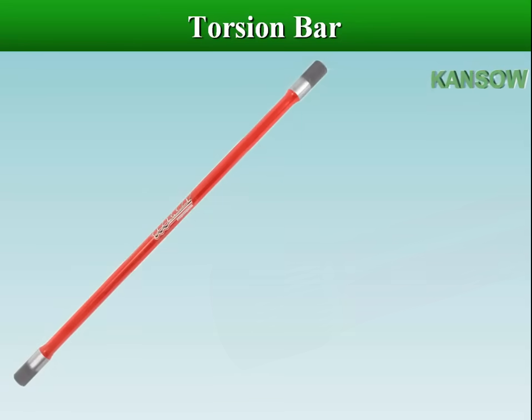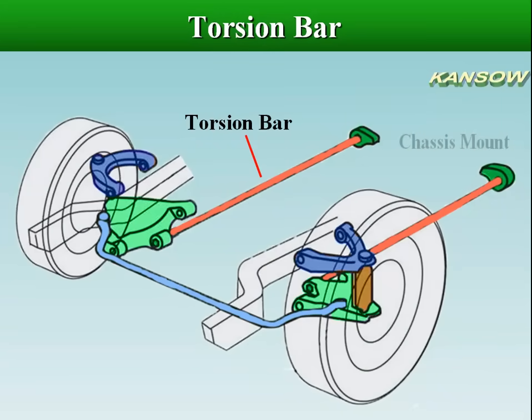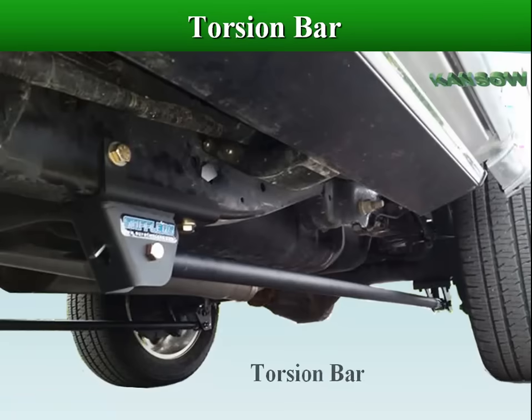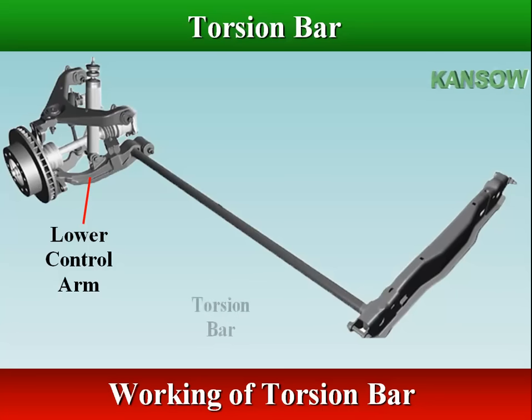The torsion bar is a straight spring steel rod with splined or square ends. One end of the bar is attached to the frame, and the other end is connected to the lower control arm. The torsion bar twists around its center as the control arm is deflected.